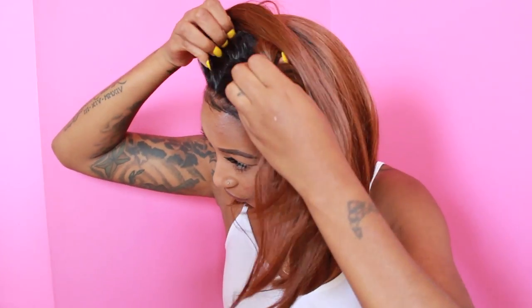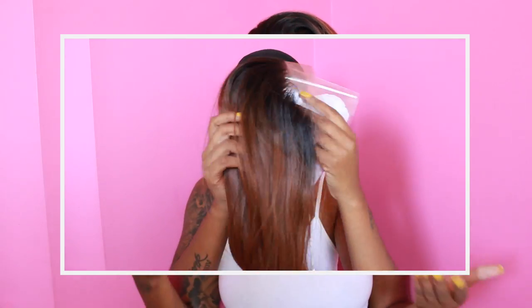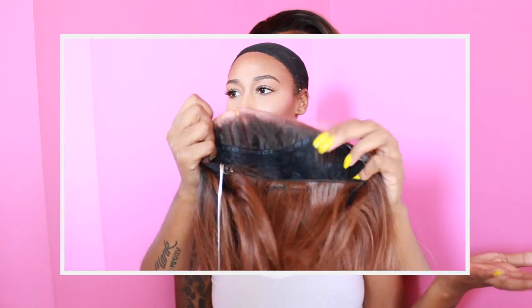I'm going to show you how much lace space they give you. That's the amount of space you can get. If you wanted to part this wig in the middle, you definitely can, but it's not going to be a full-on part. With wigs that don't have much lace space, I like to do the flip-over method — basically flipping all the hair to one side. I flipped all the hair to one side and I like it because it looks more natural versus a little part.